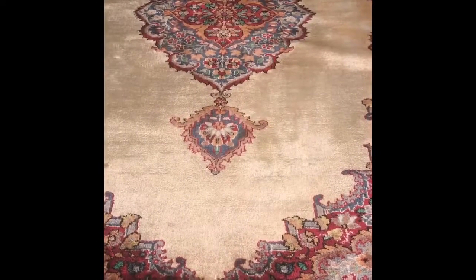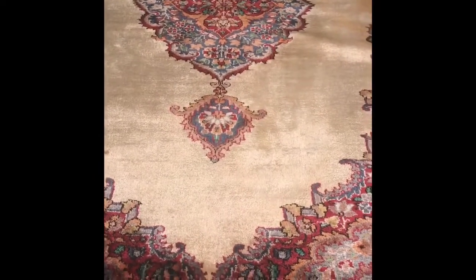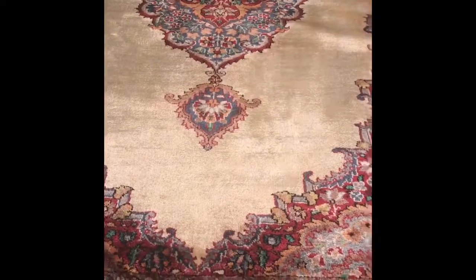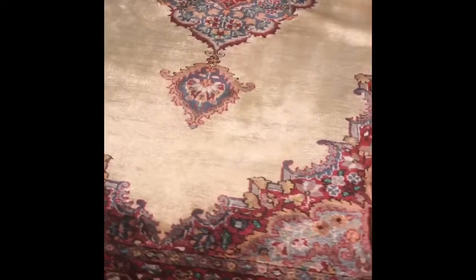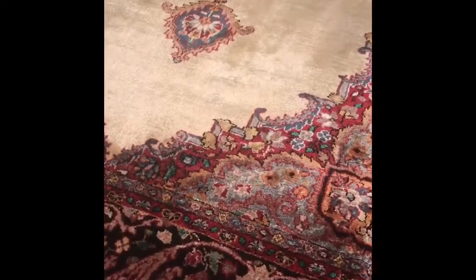Hello everybody, this is Isa with The Rug Colorist, and I just wanted to give you guys a brief overview of the work that we have completed today on this beautiful rug. This is an artificial silk rug and it has been beautifully hand woven.